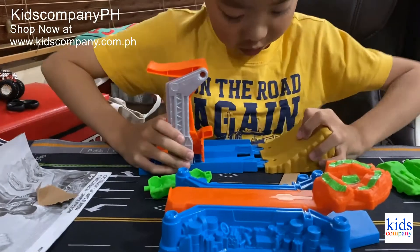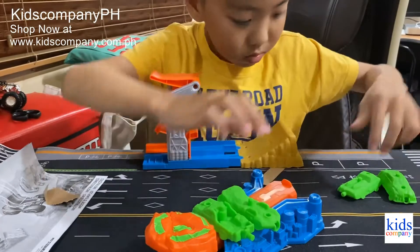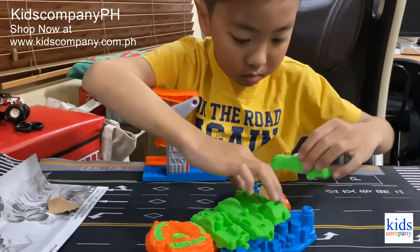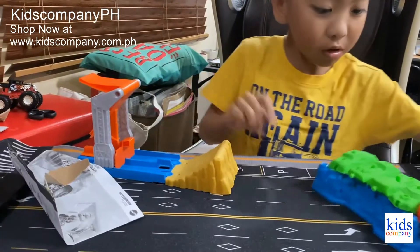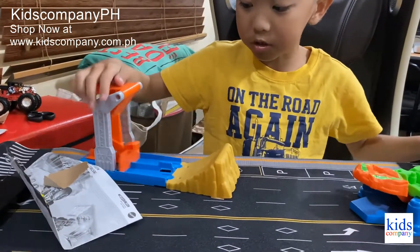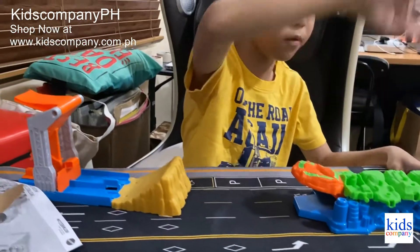Now we're going to build the playset. Okay, so this is basically the set. The goal is you need to launch the monster truck, hit this target, and the car should go flying.